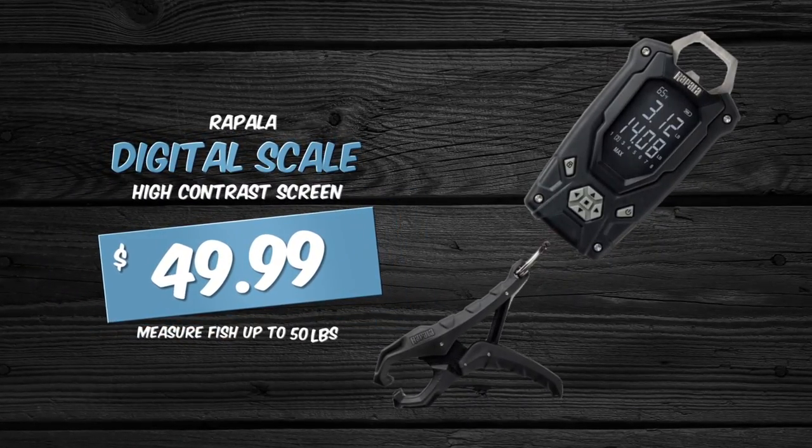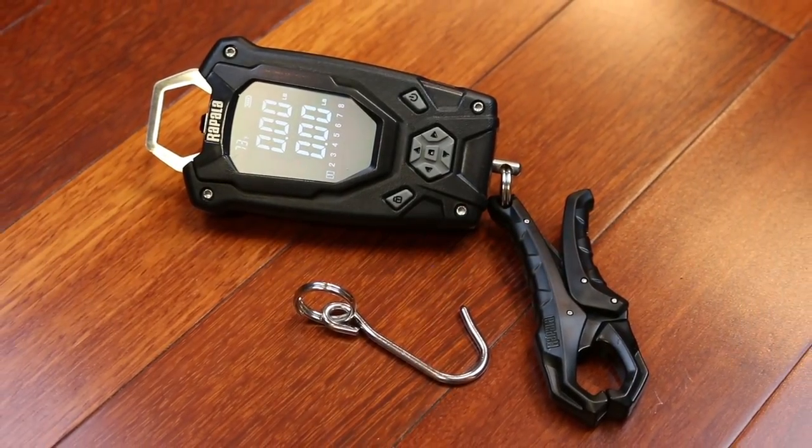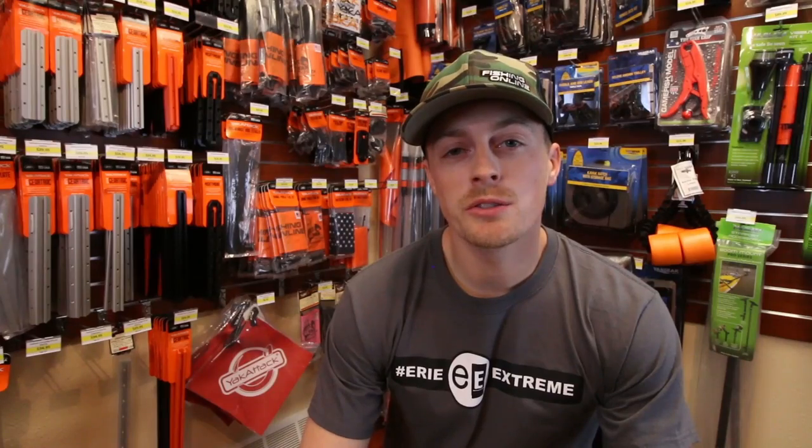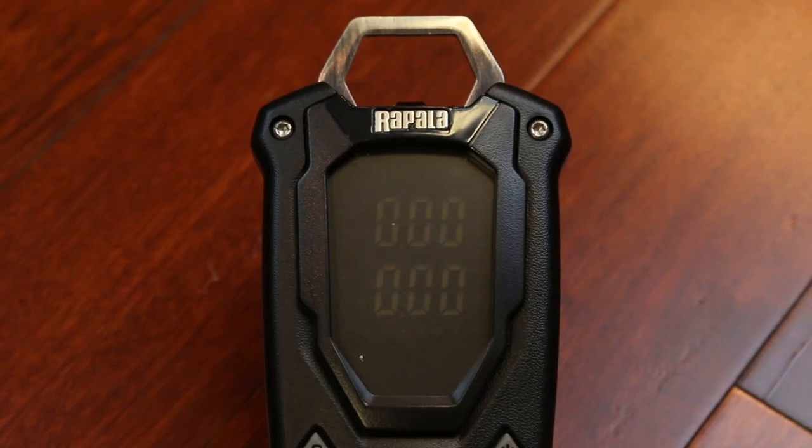The Rapala Scale can weigh fish up to 50 pounds. It's water resistant and has up to 40 hours of battery life. It also comes with fish-friendly grippers, and its main feature is a high contrast screen that's easily readable even on bright sunny days.